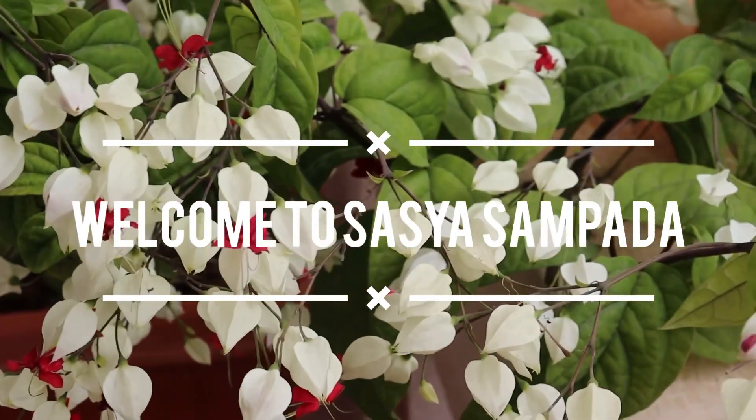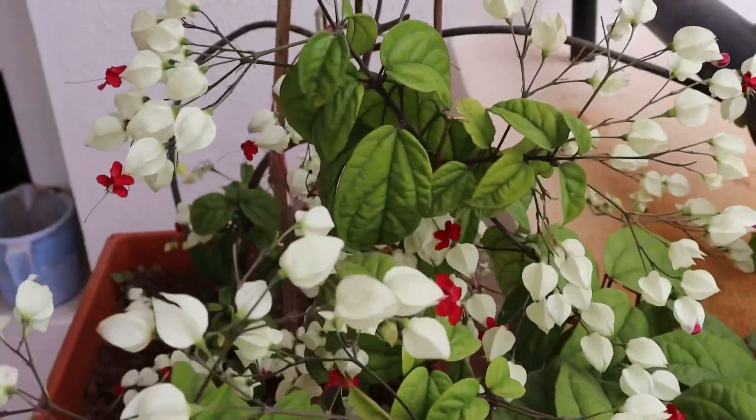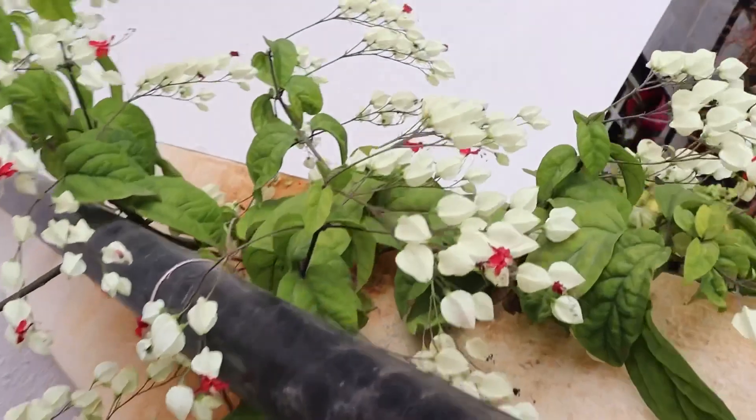Hi everyone. Today let's talk about a beautiful ornamental plant, Bleeding Heart or Clerodendron. Tune in until the end of the video to know about its care and propagation.